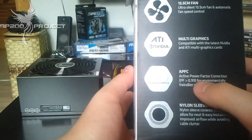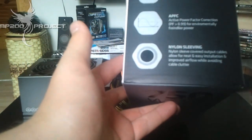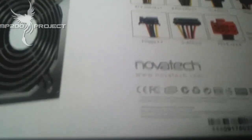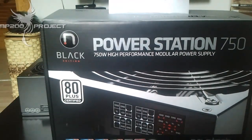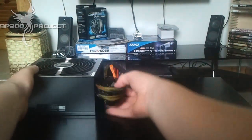Active power factor correction at PF 0.99 for environmentally friendly power, and nylon sleeving. The cables include two 4+4 pin connectors and various others with AC inputs. This is a box I'll keep because it's just so beautiful. The reason I'm covering this power supply is, again, Novatec have done a darn good job — it's absolutely amazing and definitely a competitor for Corsair power supplies.